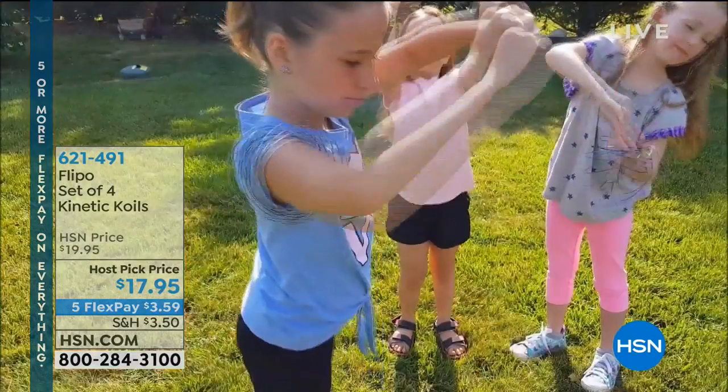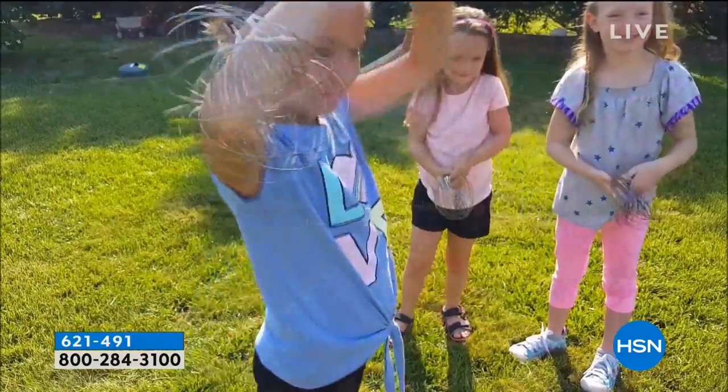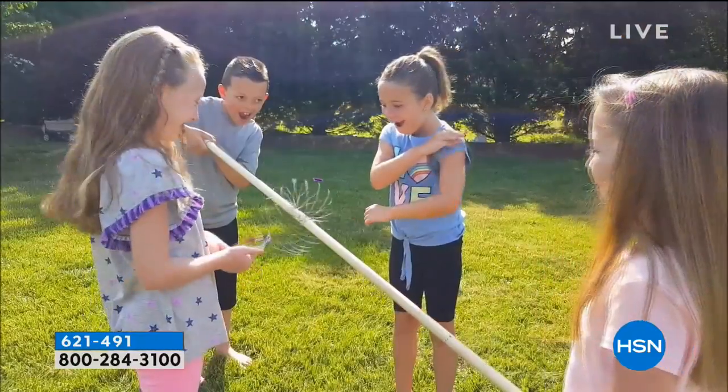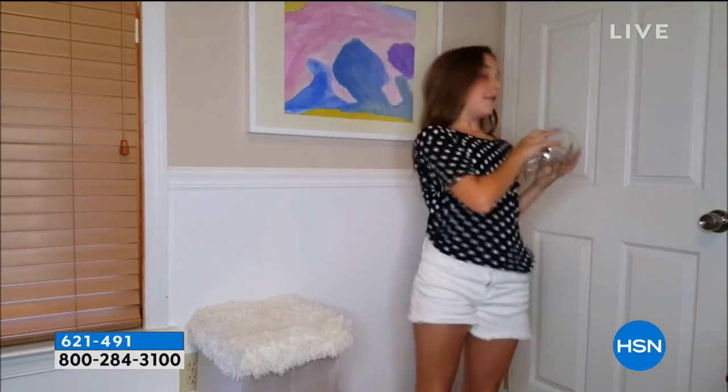I told Danny about it and he was like, oh my gosh, you got to bring those home. So we're going to bring them home so you can have fun with them. You're bringing home four of them. We've never had it at this value before. And Guy, you're the only one to pick this because you are the biggest kid out of all of us here.